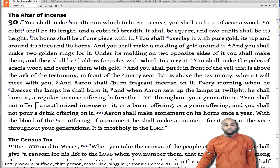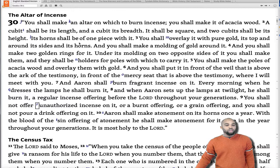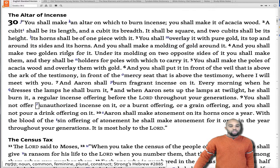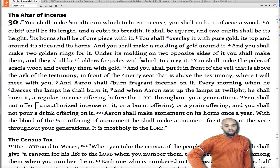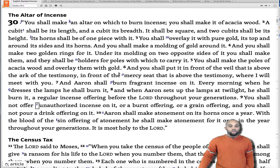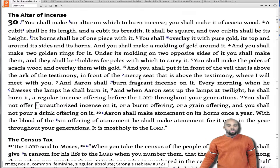You shall make an altar on which to burn incense. You shall make it of acacia wood. A cubit shall be its length and a cubit its breadth. It shall be square and two cubits shall be its height. Its horns shall be of one piece with it. You shall overlay it with pure gold — its top, around its sides and its horns — and you shall make a molding of gold around it, and two golden rings for it under its molding on two opposite sides, as holders for poles with which to carry it. You shall make the poles of acacia wood and overlay them with gold, and put it in front of the veil that is above the ark of the testimony, in front of the mercy seat that is above the testimony, where I will meet you.